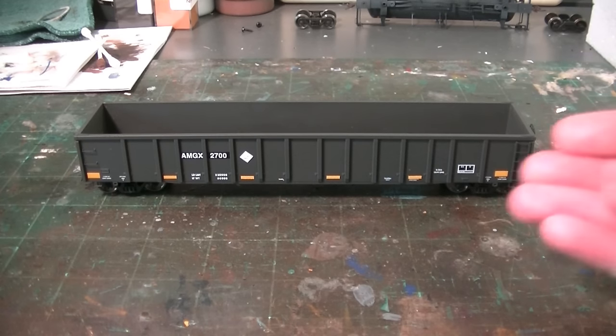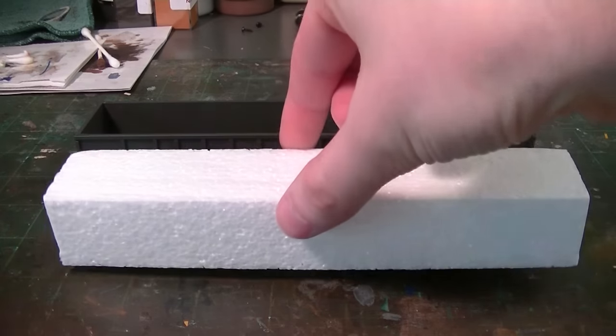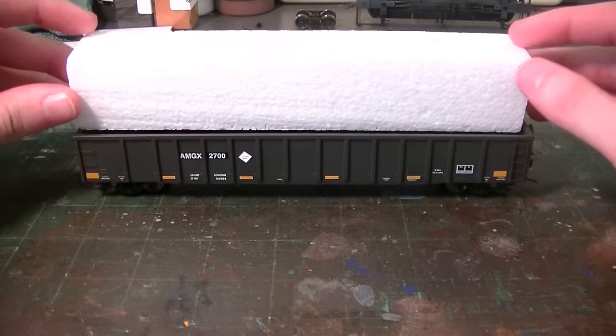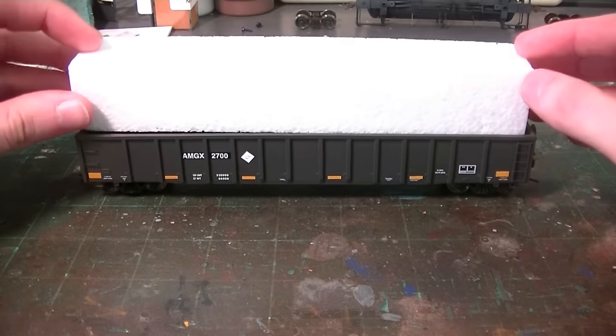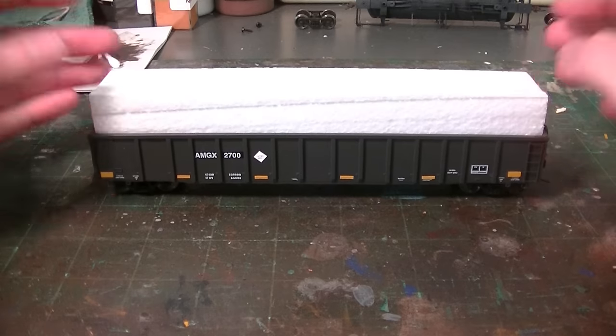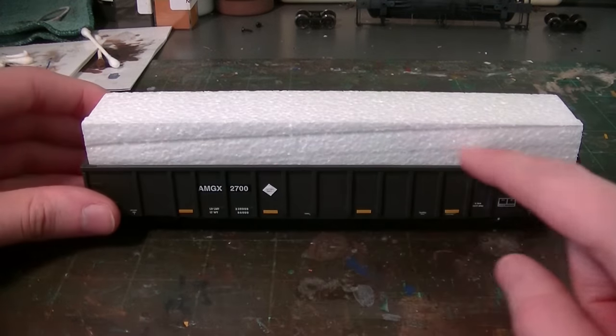The car is very nicely detailed out of the box, so it's a great car to do these with. But right out of the box, the model comes with this styrofoam block — basically a styrofoam insert that goes directly into the inside of the car. It goes directly into the car, and as you can see, you have plenty of foam here.